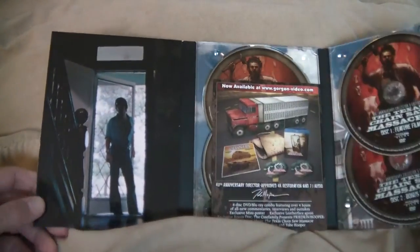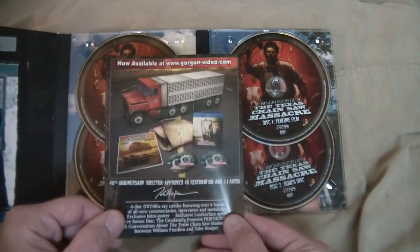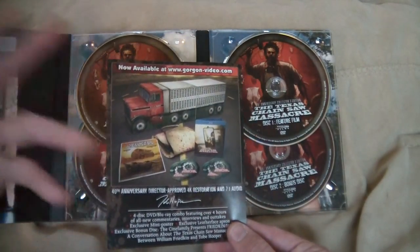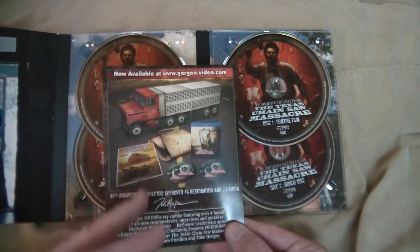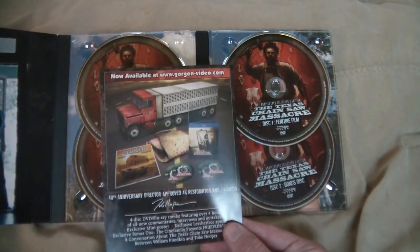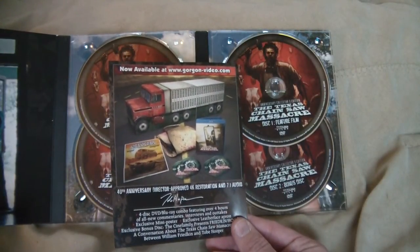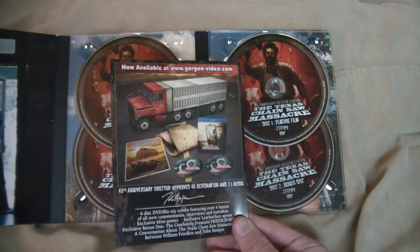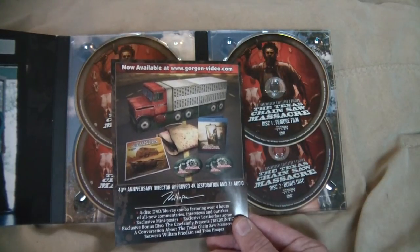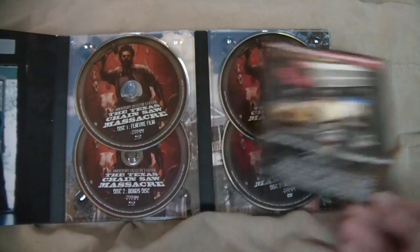There we get all four discs. Like I was saying before, there's the Black Maria edition with the big old truck and stuff like that — you get an apron in it and the Blu-ray. I believe this one here is a mini poster. You can go to Gorgon Video and pick that up — I believe they're only shipping it for like 30 days or something like that, and it's like $100.